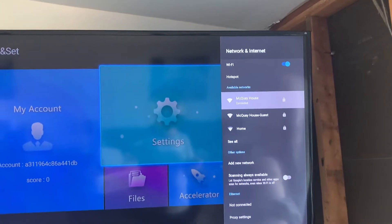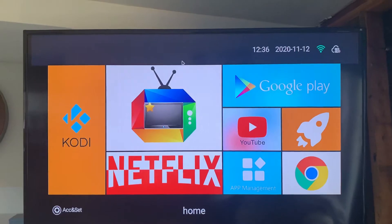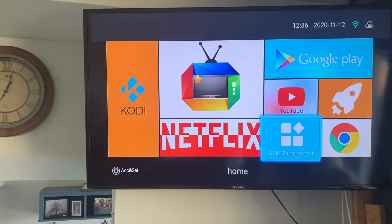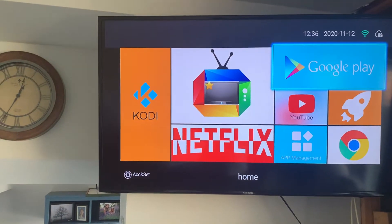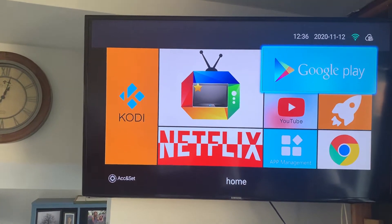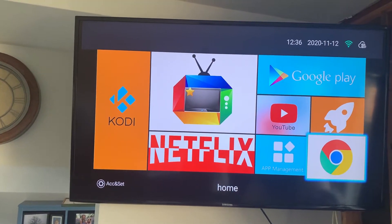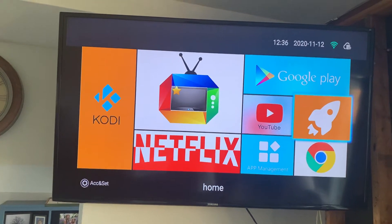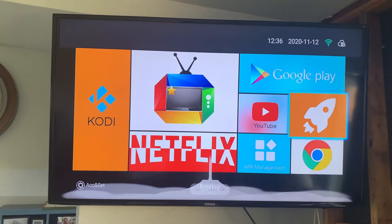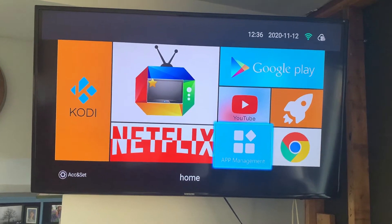Hit the mouse button or escape button to go back to the main screen. This is where you'll do most of your stuff. On the top you've got the Google Play Store where you can download apps — just log in with your email account. You've got YouTube if you want to do searches. And then this little rocket ship is for clearing the cache and clearing your searches — click on it, it shoots up, and at the bottom it tells you how many processes it cleared.